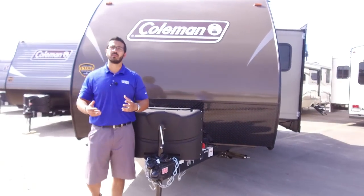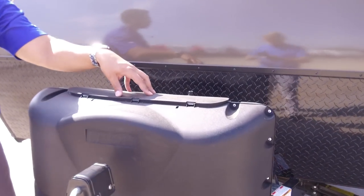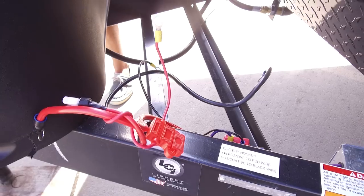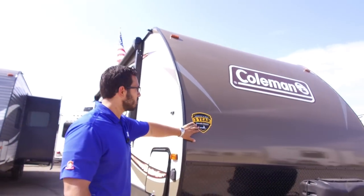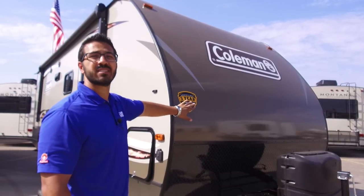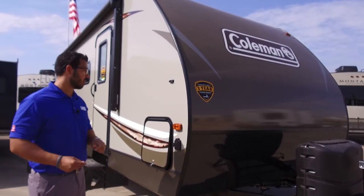Now let's take a look at some of the outside features of the Coleman 2155BH. Starting up front, you have two 20-pound propane tanks with a cover — very easy to access by undoing two thumb screws and lifting the door. Right behind that are the rails for your battery. Coming up the front is black diamond plating, which helps protect the front end from rocks and debris thrown up by your tow vehicle. Coleman has the industry-best three-year structural warranty, so you have real peace of mind.